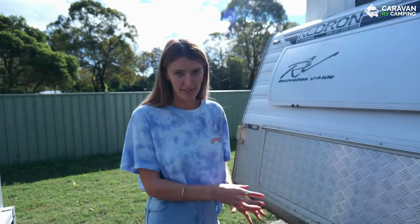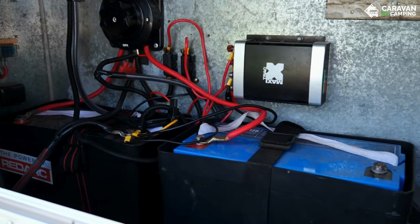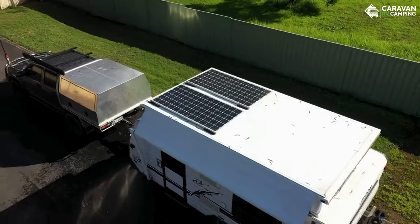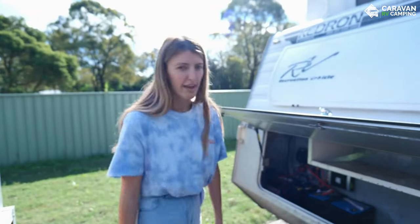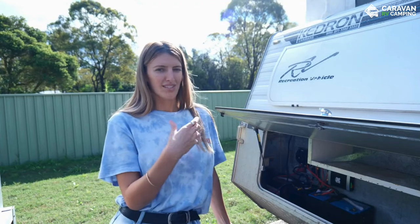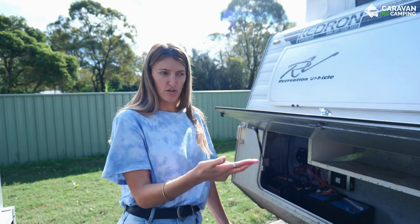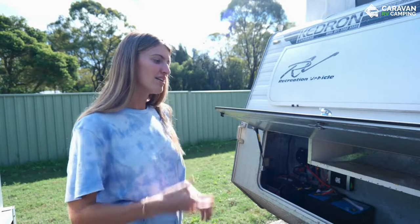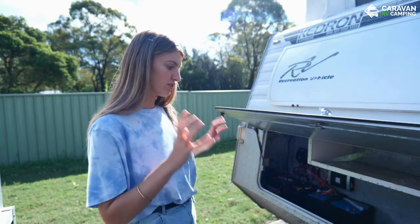We're going to quickly take you through our current system in the Kedron before we take it all out. This was all put in by the previous owner — he had two 120 amp AGM batteries and a 25 amp DC-DC charger, powered by two solar panels on the roof or through the Anderson plug from the car. They mostly took it to caravan parks and plugged into power there. We're now setting it up to be more off-grid friendly, meaning we can use the 240 volt plugs inside the van to charge laptops, cameras, drones, run the microwave, toasters — and Riley really wants a coffee machine. We won't have to rely on plugging into power or running via the car.